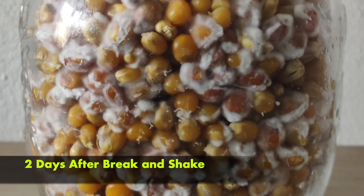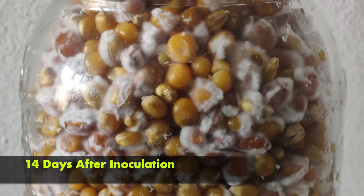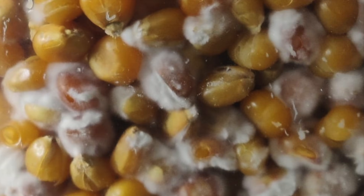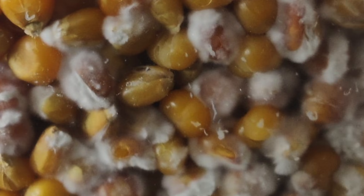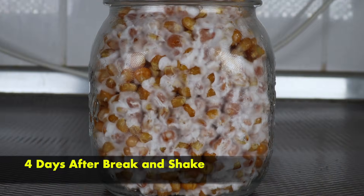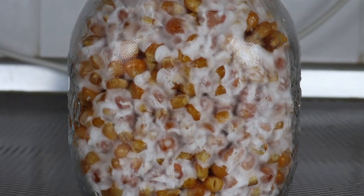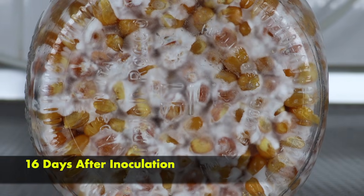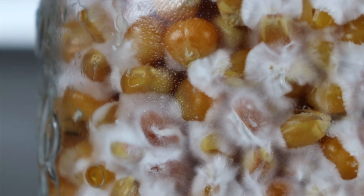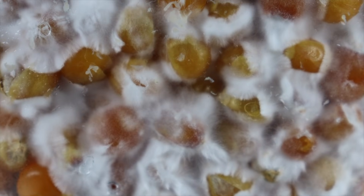Look at that — it's rebounding fabulously. You can see the mycelium reconsolidating and reaching out. Let's fast forward and check in after four days. Beautiful, it's really starting to consolidate and overwhelm the popcorn. This is four days after the break and shake, 16 days after inoculation. This will be ready in about another week — just what we want to see.